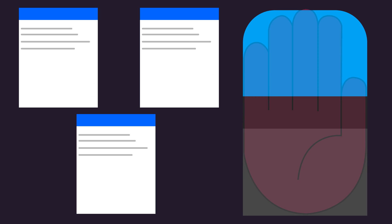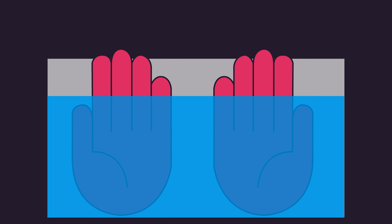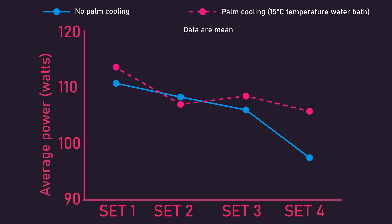In all the protocols and studies detailed, special equipment was used to cool the palms. Theoretically, if you can access something around 10 to 15 degrees Celsius, placing your palms on it between sets may suffice. For instance, you could fill a bucket with water at 10 to 15 degrees Celsius and place your hands in it between sets, then dry your hands before beginning the next set. Caruso and colleagues found this method to be beneficial: 35 individuals performed 4 sets of 8 reps on a leg press ergometer, and greater average power output across sets 3 and 4 was observed when subjects placed their hands in a 15°C water bath between sets compared to passively resting.